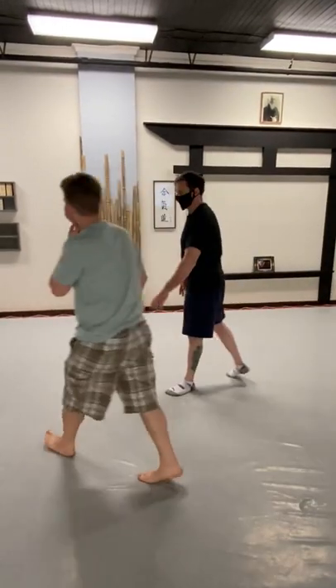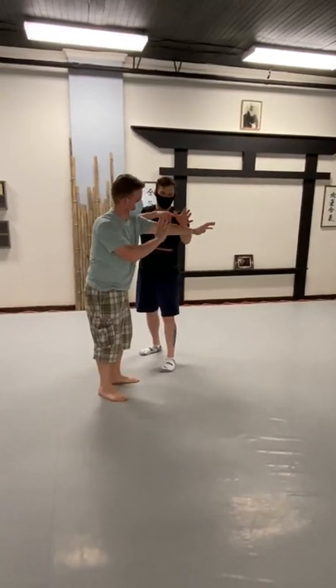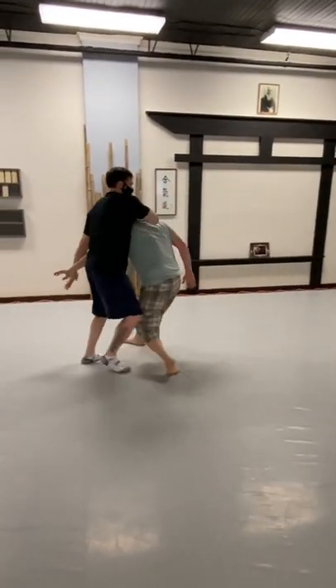So what happened here — let's try again. My sword and shield: here's my shield, here's my sword. As I come in — bang — and then I'm bringing it around.